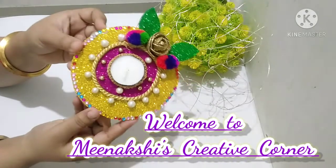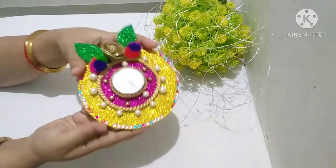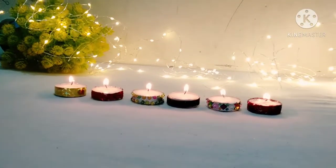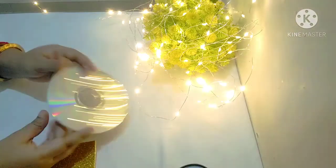Hello friends, welcome to my channel Minakshi's Creative Corner. Diwali festival is coming, so why not make a DIY for Diwali festival? Let's see.